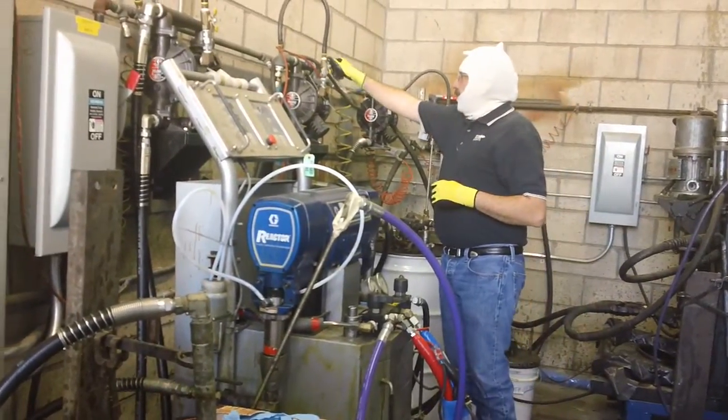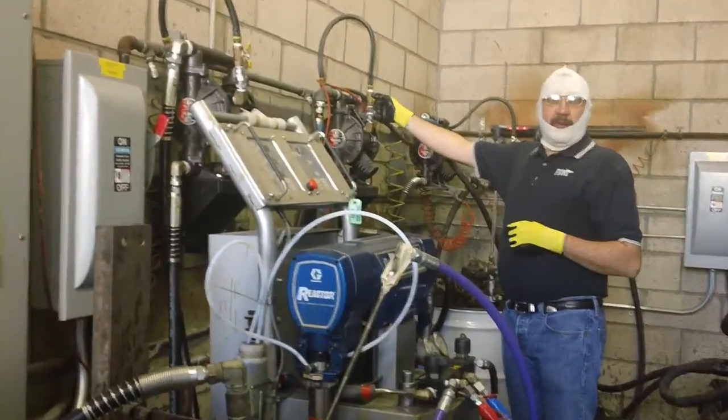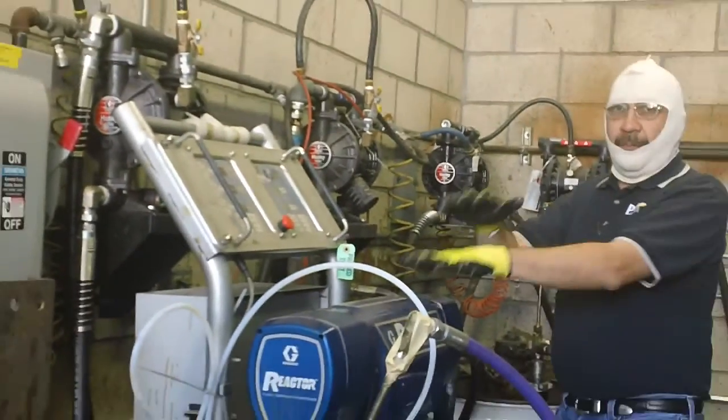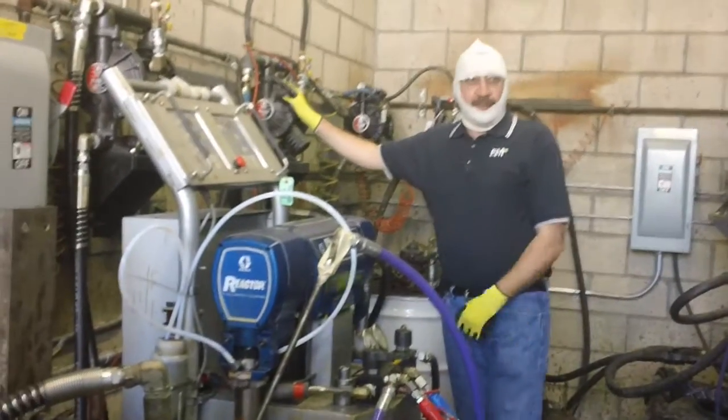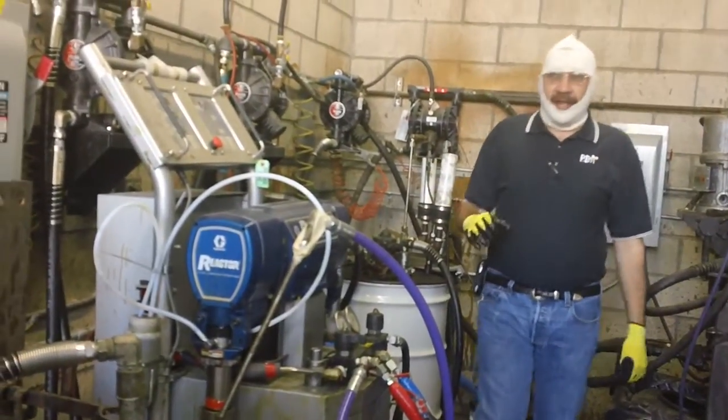We also want to make sure that we have air turned on to our transfer pump. If we start pumping and our transfer pump is not turned on, what's going to happen? We're going to cavitate. Exactly.